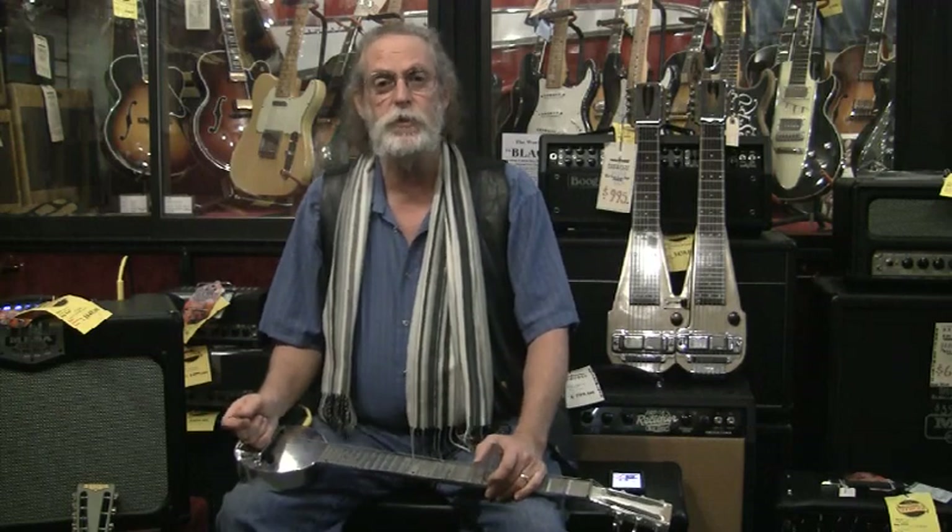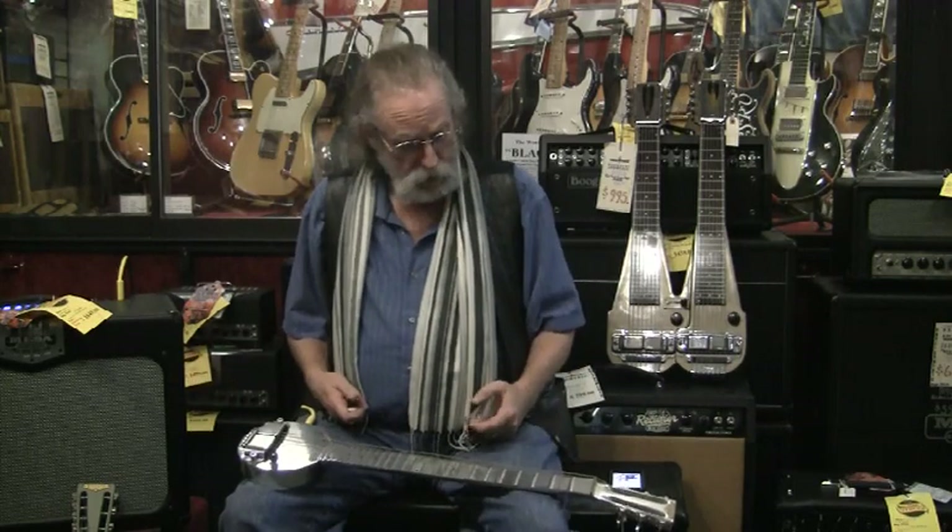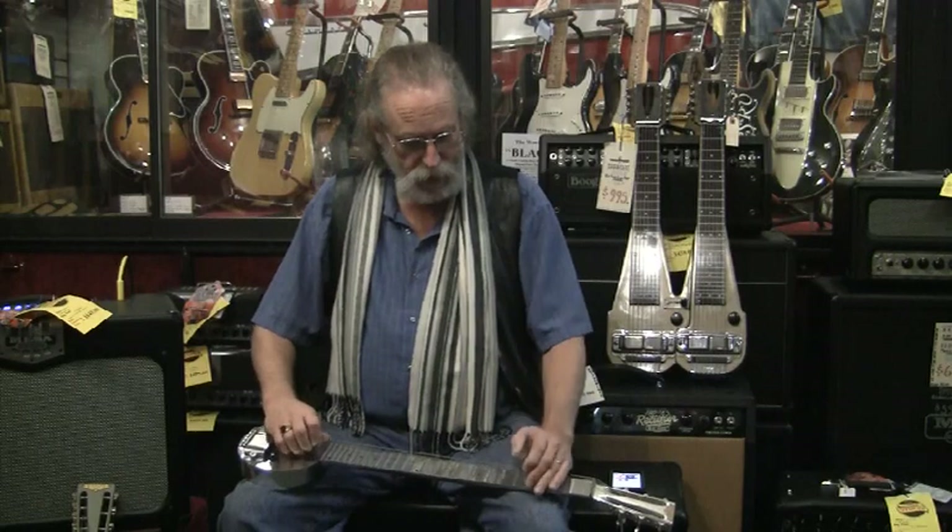Leo was the first one to actually make them work. So we'll let Leo claim the first successful solid body electric guitar, Les Paul being one of the more popular ones. But back to Rickenbacker. So they did this one, and it's pretty cool sounding.